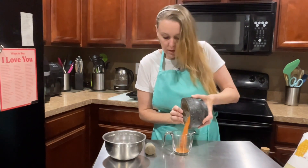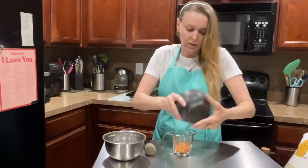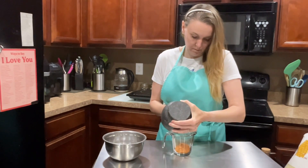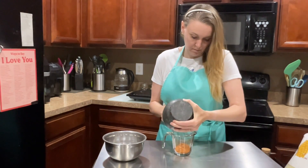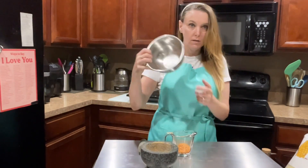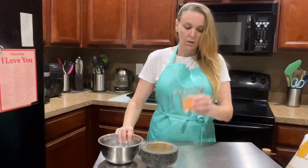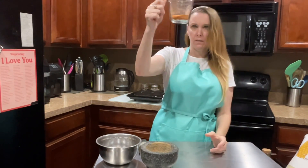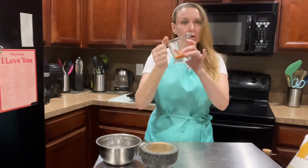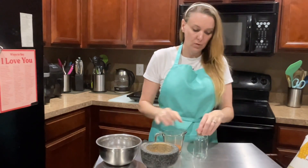So I'm going to pour this into my measuring cup, just because it's easier for me to get it into my little jar. And out of this bowl of tomato skins, we got roughly a quarter of a cup of tomato powder that we can use in sauces and pastes and so forth.